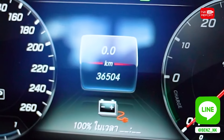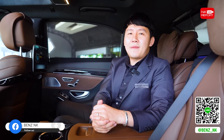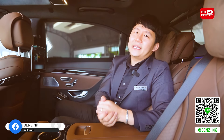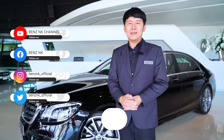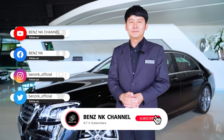The most important thing is to summarize what this car offers. Thank you very much.